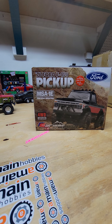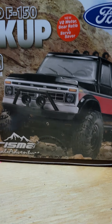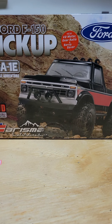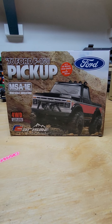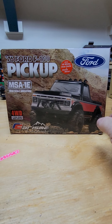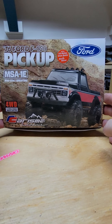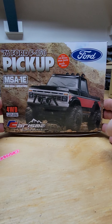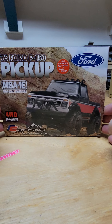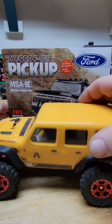It is the Charisma MSA 1E Mini Scale Adventure 1976 Ford F-150. Let's pull this thing out of the box and see how it compares to the SCX24.